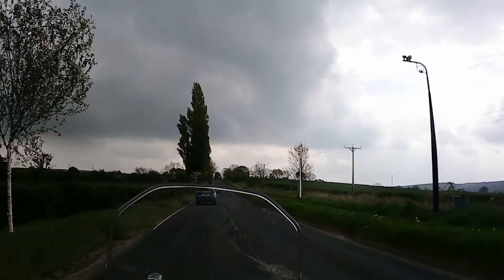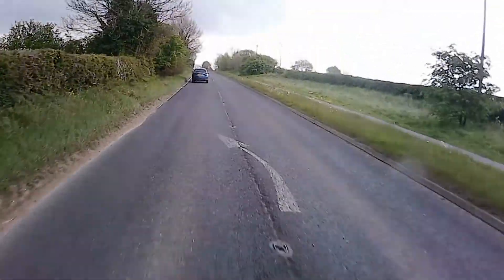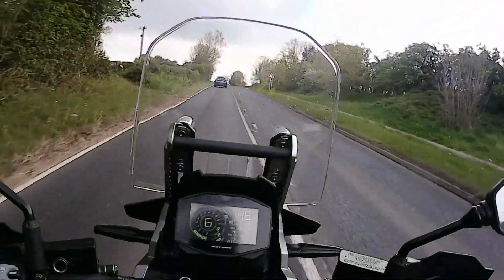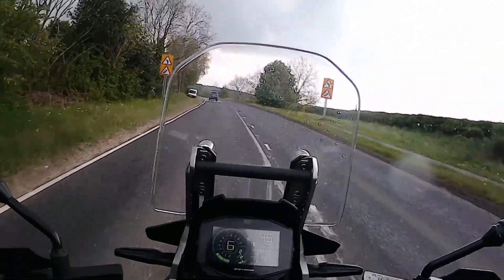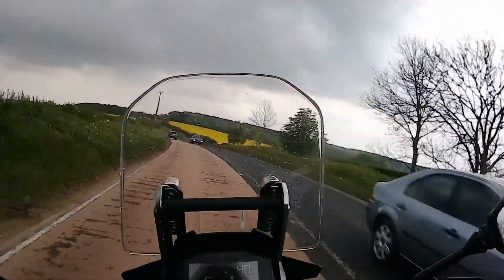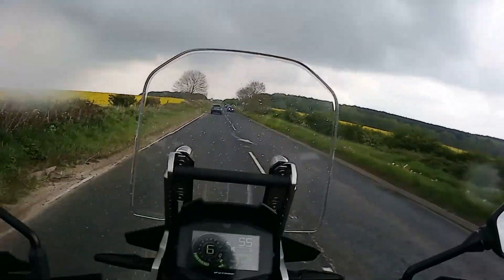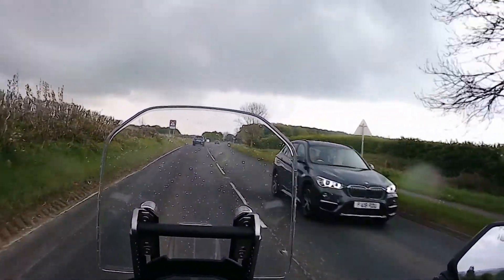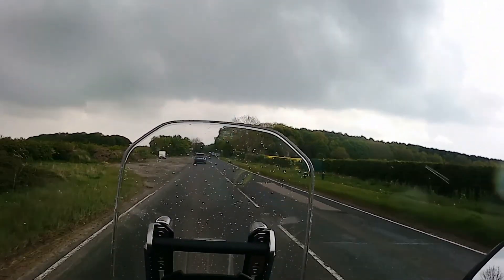The mirrors are absolutely fantastic — plenty of view through them and plenty of adjustment, no problem at all. Standing up on the pegs now, you can hold the tank quite easily with your knees and even take your hands off the handlebars — it's absolutely fantastic. As for wind protection, with the screen in the highest position — I'm just around six foot — I found the wind protection was excellent. I was not buffeted around at all, which I found an absolutely fantastic plus for the V-Strom.